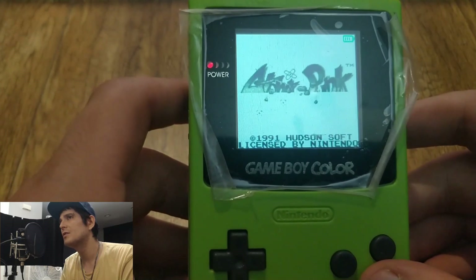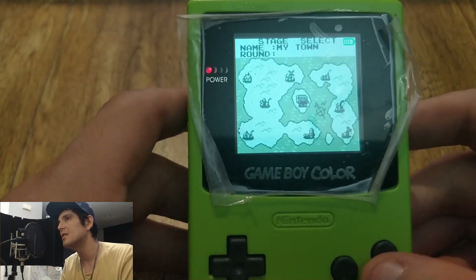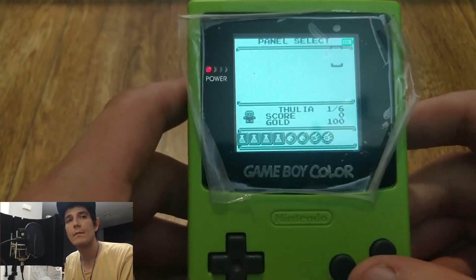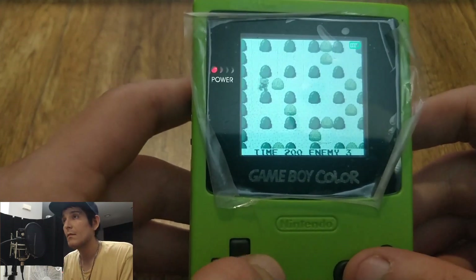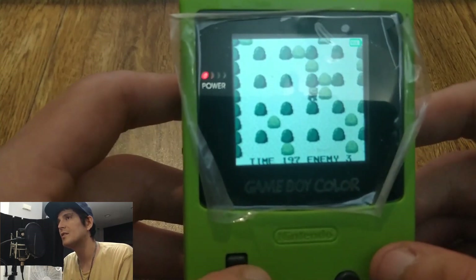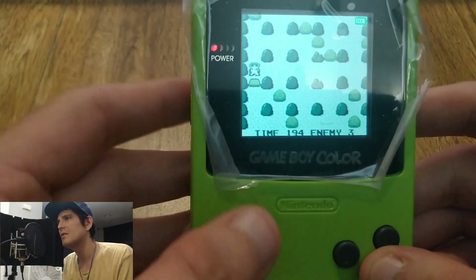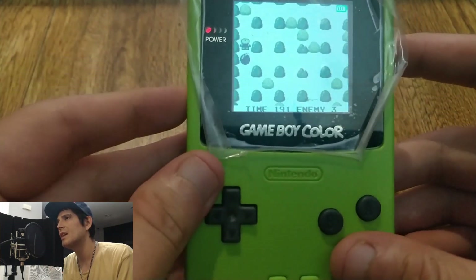I'm just going to give you guys a quick little demonstration of what's going on here. I think this is really cool to be able to emulate these things on an actual Game Boy body. And honestly, this isn't overly expensive either — I think it's $55 plus shipping, so maybe about $70, $75 give or take. You get a really cool case with it too — it's a thick, hard plastic casing.